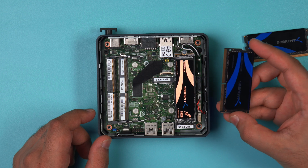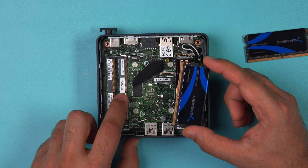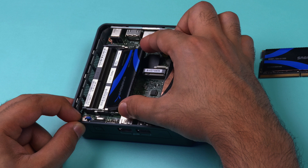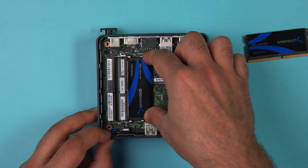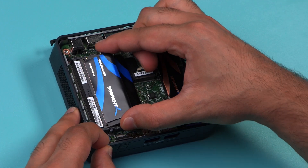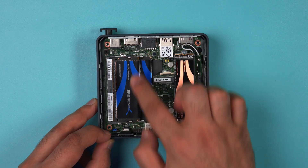Grab one of the memory modules and make sure the notch on the SODIMM is lined up with the notch on the memory module slot. Insert the memory module at a 45-degree angle and make sure it is firmly seated, then press down firmly until you hear the two clips clicking around the module. Repeat the same step for the top module — insert at a 45-degree angle and clip in until both retaining clips are on either side of the memory module.